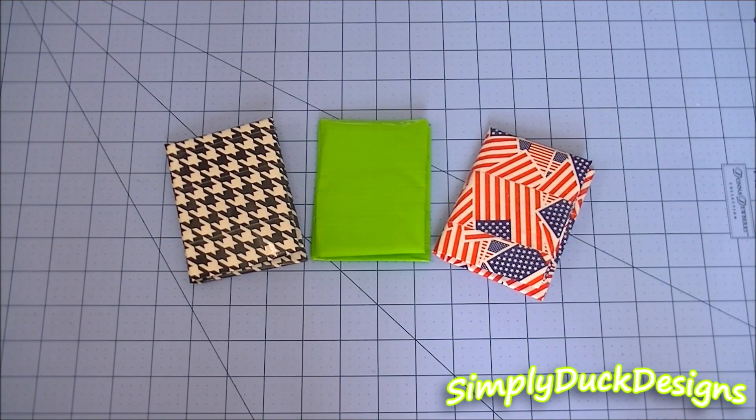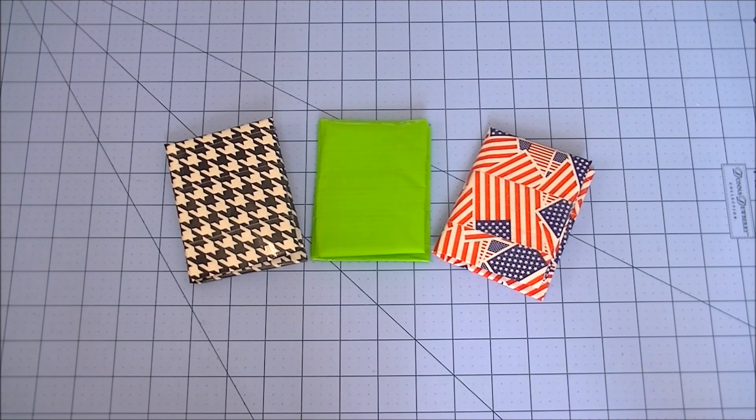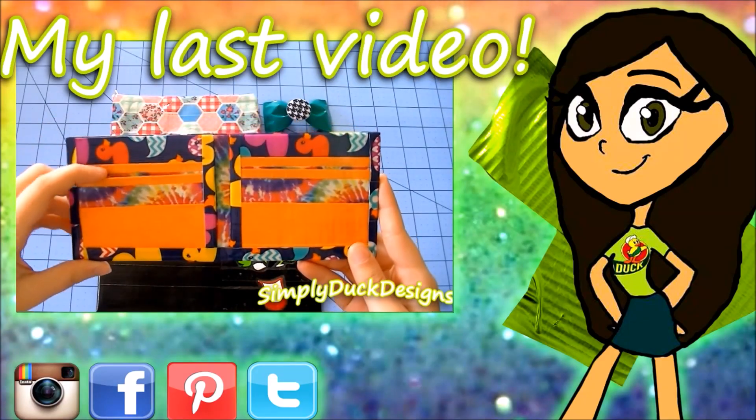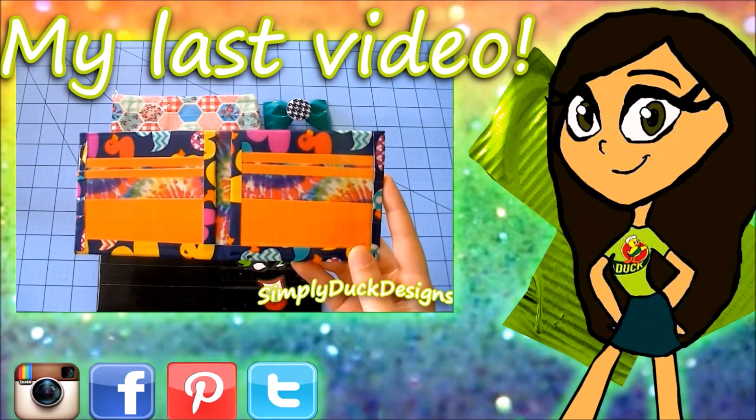Don't forget to subscribe if you haven't already. Please check out all my links down below — you can like me on Facebook. As always, thank you all so much for watching. I hope you all have a fantastic day and I will talk to you all in the next video. Bye guys! And on the inside it is tie-dye pockets trimmed in the pastel orange, which is the scented orange.